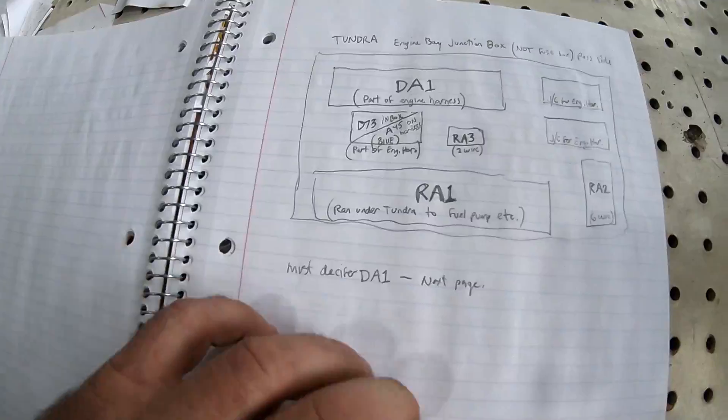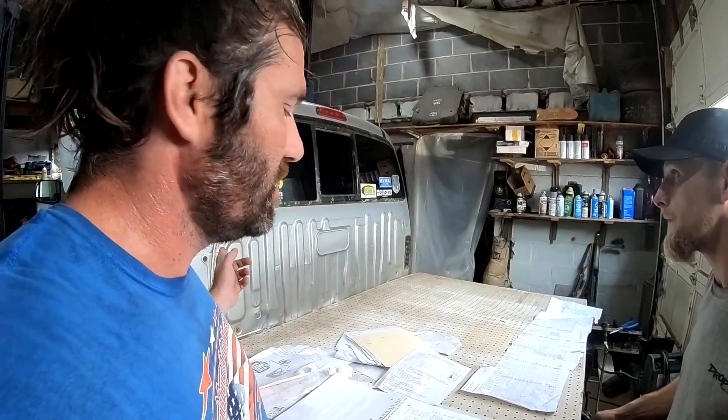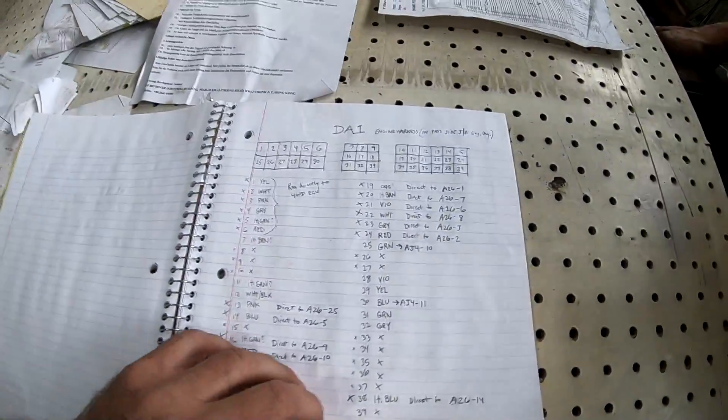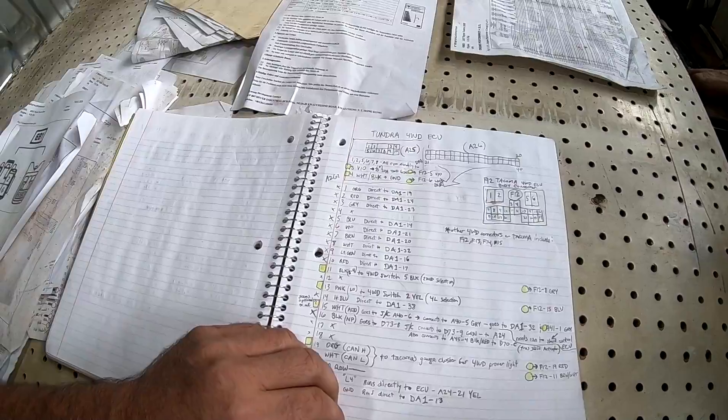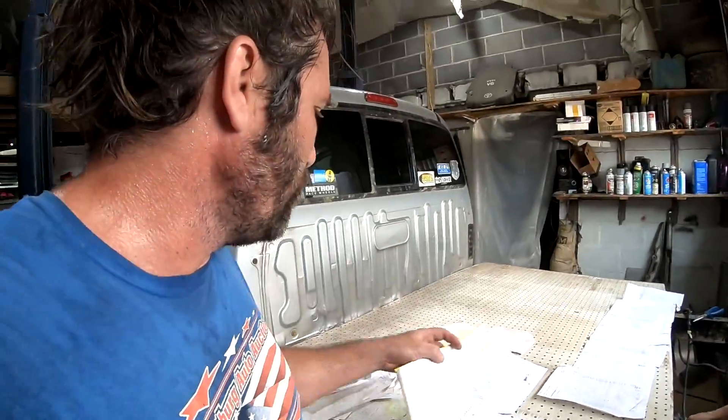These are all the connectors in that junction box under the hood of the Tundra, which now the Tacoma is going to also have. DA1 is part of that. Man, I'm lost — look at all this. A little drive ECU, more notes about that. Well, we gotta get started somewhere.